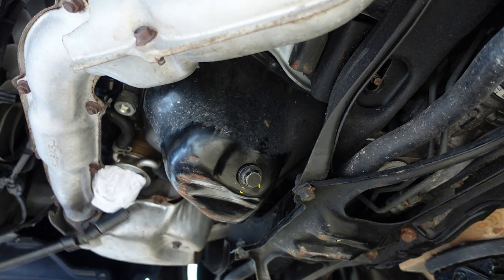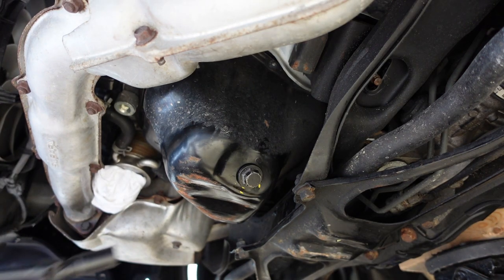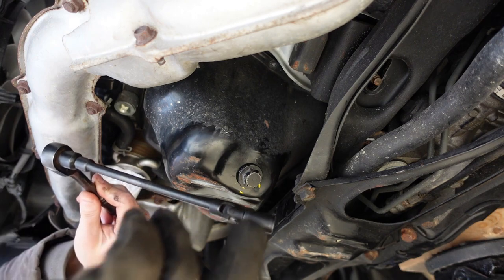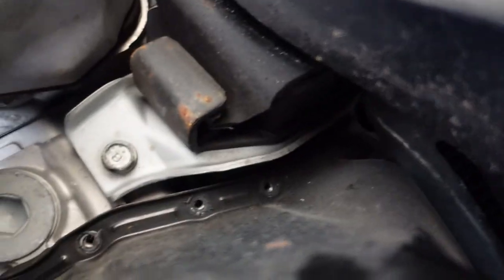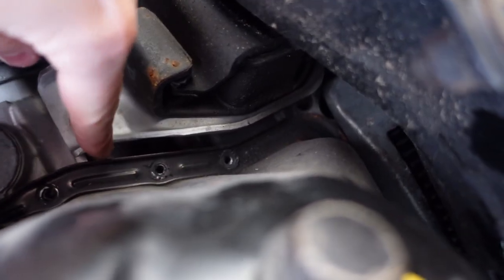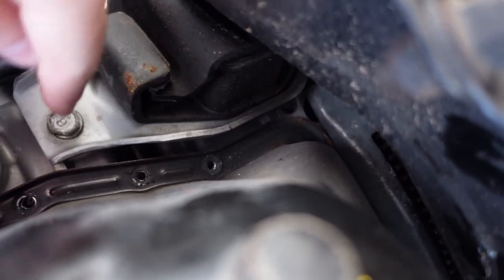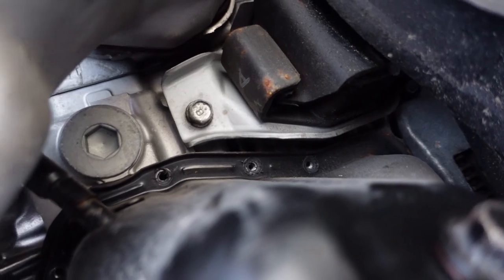Last one! The ones in the back weren't as bad as I thought they were going to be, as long as you use an extension with a wobble — a 10 mil short wobble. Now to break the oil pan free, I've seen this method — I'm going to try to take a crowbar and put it in between here and pry up, see if I can break it loose.